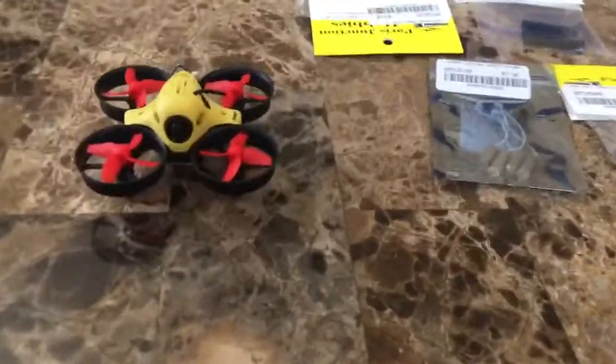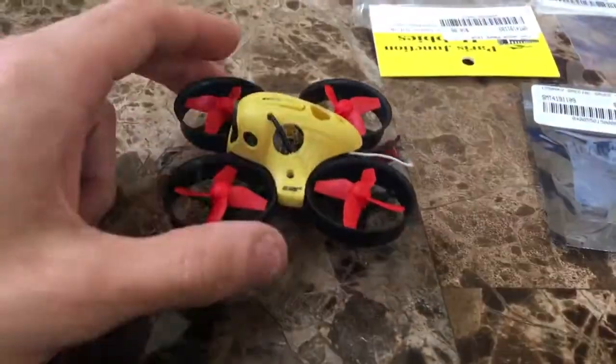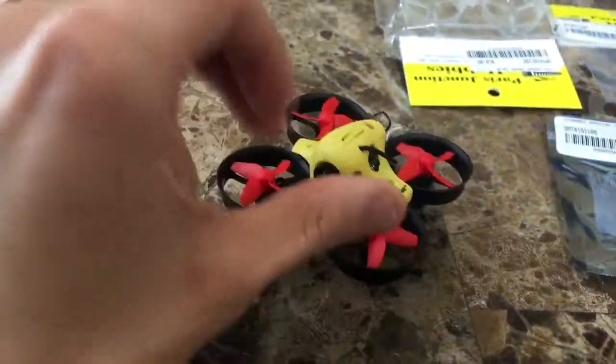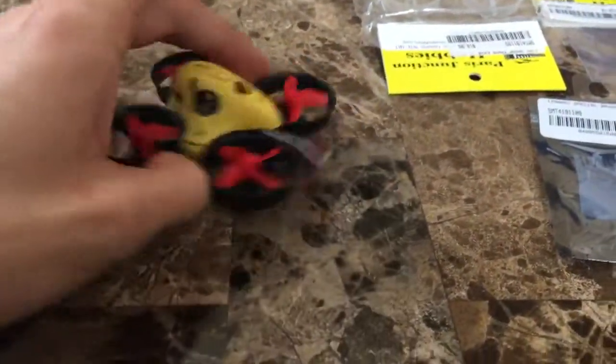Hey guys, it's Adam here. In this video I'll show you a few modifications I did to my Blade Inductrix to make it run a little bit faster.